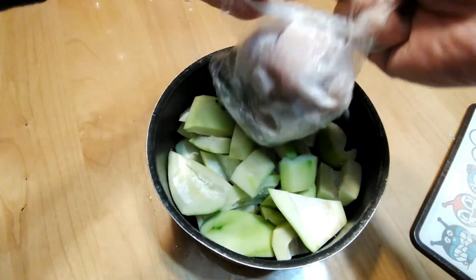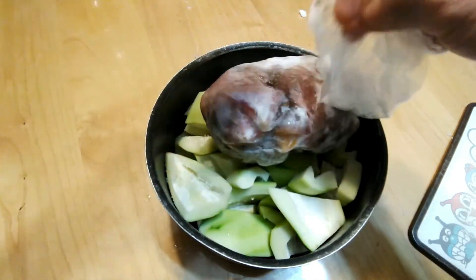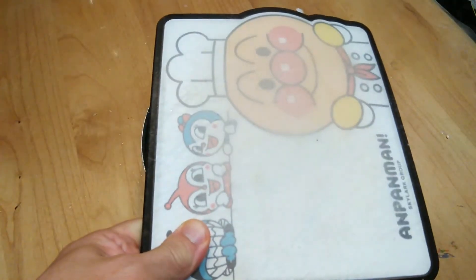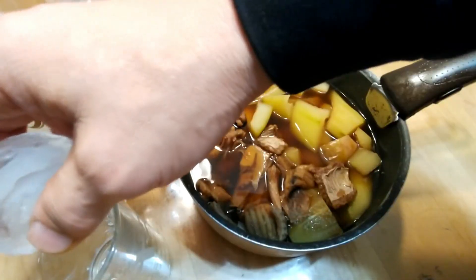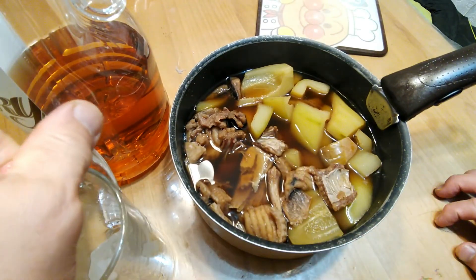I'm going to put that together in a few minutes. Let's go.